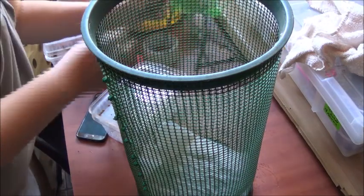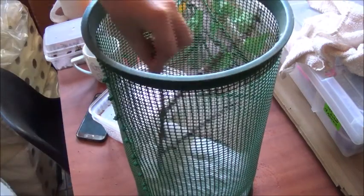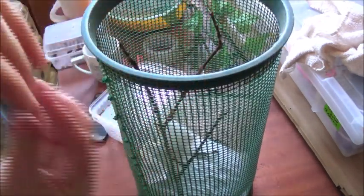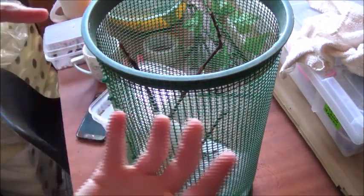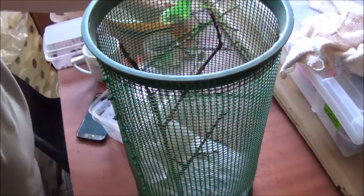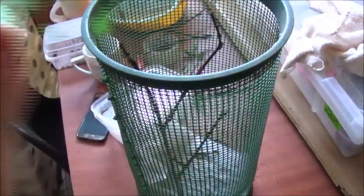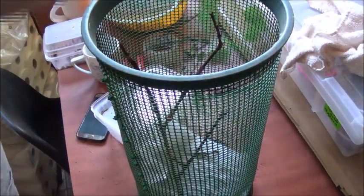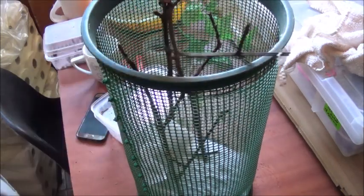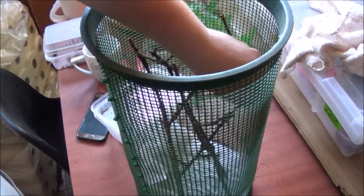What you need is some sticks to put in. This is basically for them to climb, and also when they shed they hang upside down like this, so they need something to shed off. If they don't have something to shed off, they're gonna get stuck in the molt and they won't be able to get out — and obviously they'll die. You can put some fake leaves in, but I'd rather use those for the chameleons. I'm just gonna put some more sticks in.